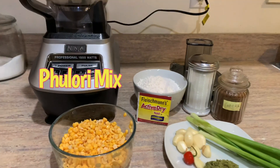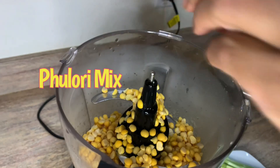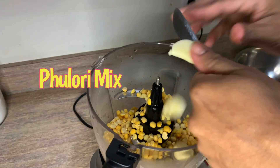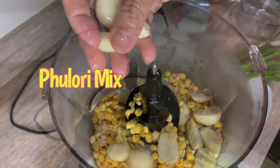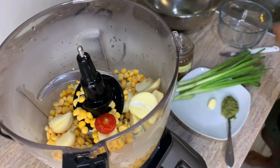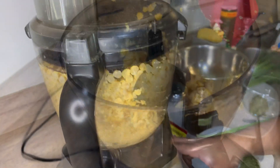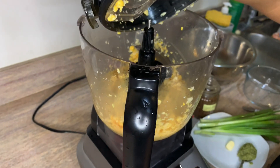We have dhal or split peas that have been soaked overnight, one cup of flour, dry yeast, salt and pepper, and some jeera. We're going to blend everything together along with some scallions. We'll chop our garlic here to make it easier for the blender, add everything together, and some nice hot pepper to spice things up a little bit. We're using a food processor to chop everything into a fine mince.